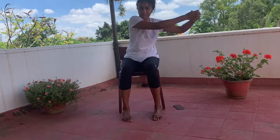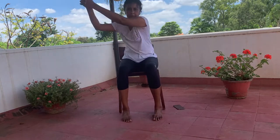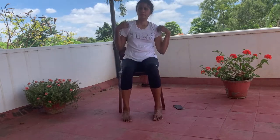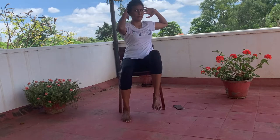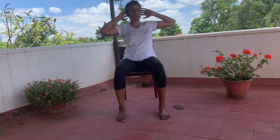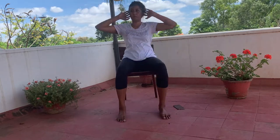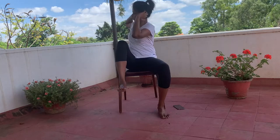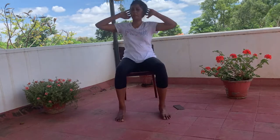The next exercise is a simple crunching motion to the opposite leg. Hold your hands like this — do not clasp or pull your neck, just gently hold it — and then bring your elbow to the opposite knee. If you're able to, you can draw your knee further up. A gentle lift is fine.